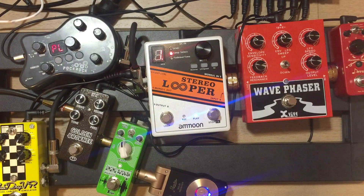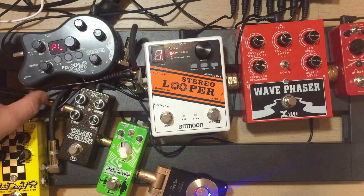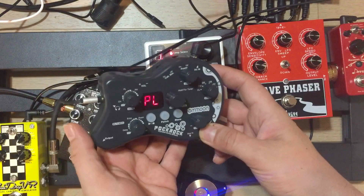Alright folks, so we're going to take a look at the POC-ROC. Basically it's a portable little amp with effects, drum beats, tuner, and some other things here.